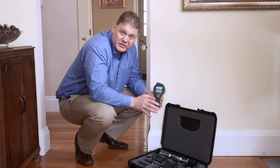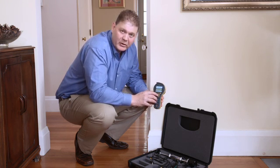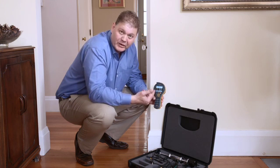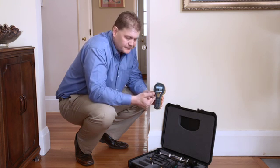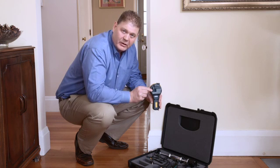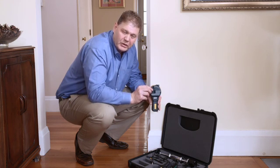The first thing we're going to do is take humidity readings in the room. We can select the humidity function easily from the menu, press the center button, and now we'll see our humidity reading for both relative humidity and temperature. The readings are coming from this small humidity sensor on the back. This sensor is removable and replaceable, and you can put in either our quick stick or our hygrist stick sensor. You can also use the extension lead for making measurements in concrete floors.